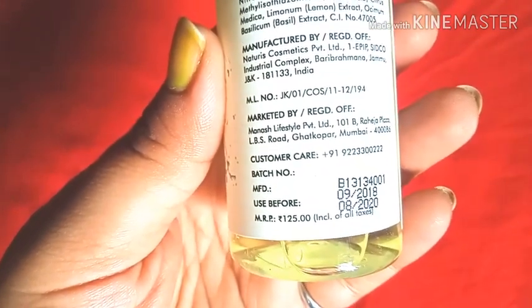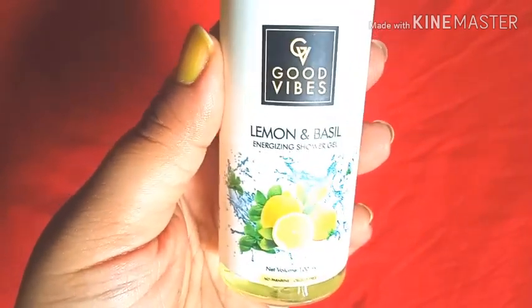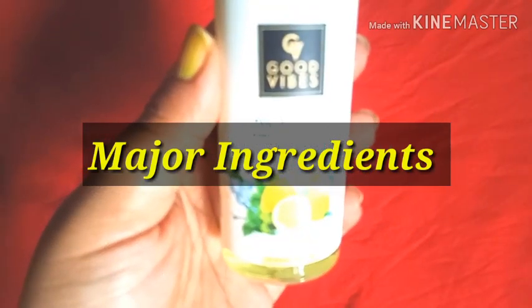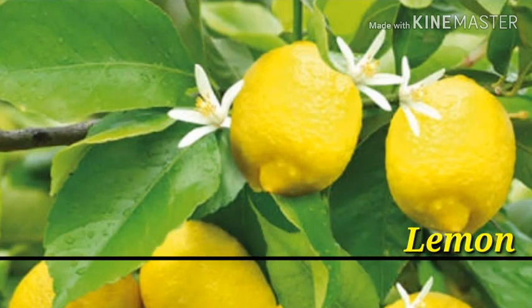On the back side they have provided details about the ingredients, the price, and the manufacturing company. The first major ingredient is lemon — a citrus fruit with a great quantity of vitamin C, which helps in skin lightening and brightening. This has been included in the product to lighten your skin tone, make your skin glow, and leave it looking smooth and supple.